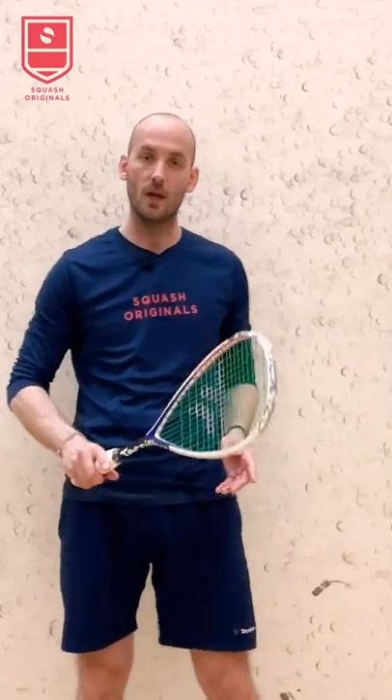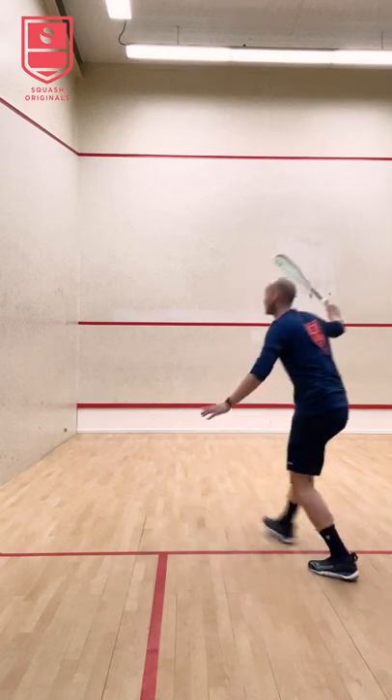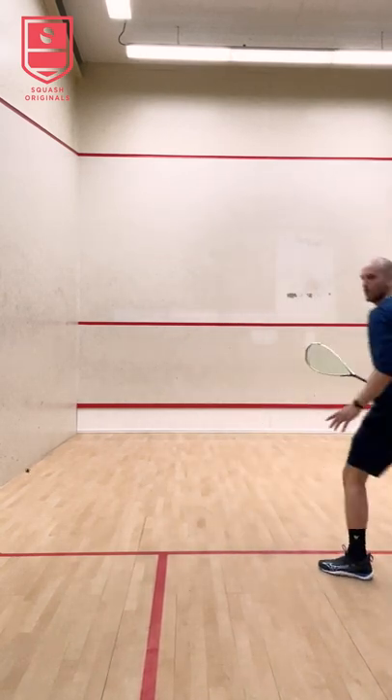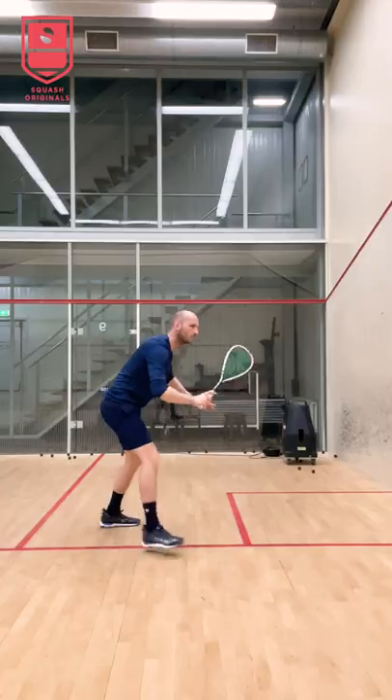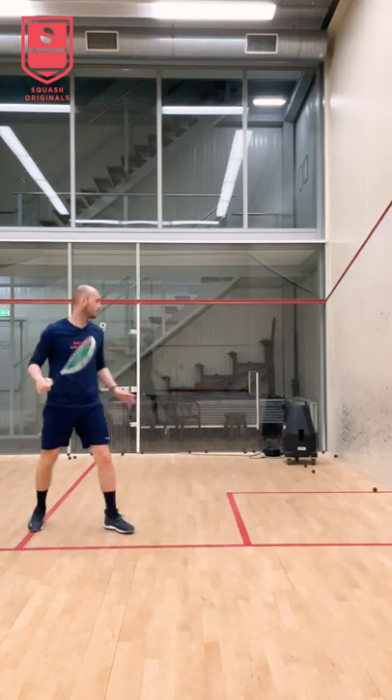In addition to the back and volley drop video, a good way to practice it is to first try to absorb it, catch it, and then guide it in without letting it bounce. Once you get the hang of that, just immediately try and guide it in, getting a feeling of the forearm and the hand.